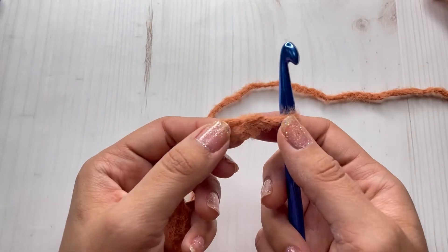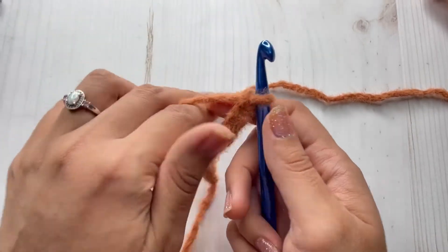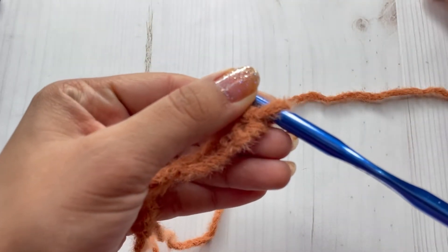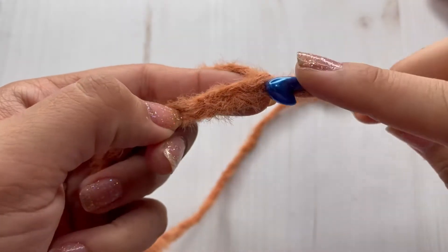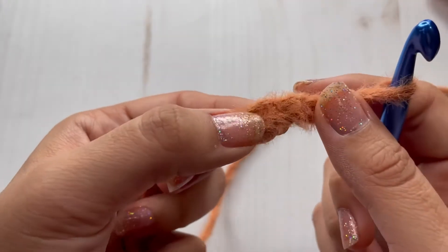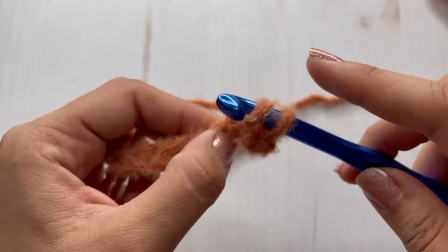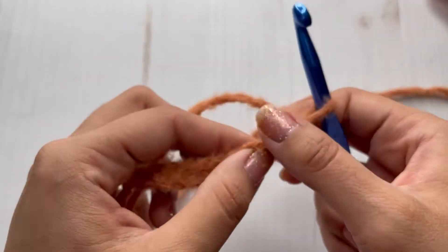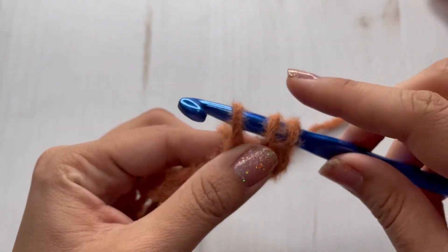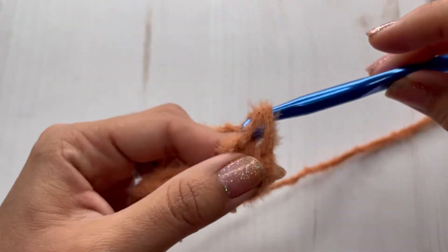I made 11 chains and on the fourth chain from the hook I'm going to make a double crochet. It's going to be a little hard to see your stitches, so just kind of feel your stitches with this yarn. To make a double crochet, you're going to yarn over, insert your hook, yarn over, pull up a loop, yarn over, pull through two loops on your hook, yarn over, pull through the last two loops on your hook.